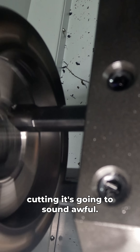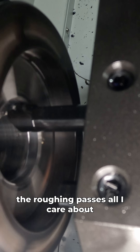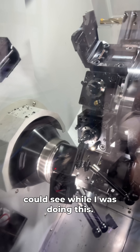You're going to notice when this tool starts cutting, it's going to sound awful. These collets are kind of notorious for chattering pretty bad, so with the roughing passes all I care about is just not hearing a crunch — which is pretty much all I can do, because this right here is all I could see while I was doing this.